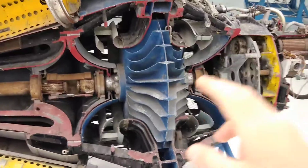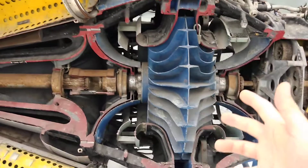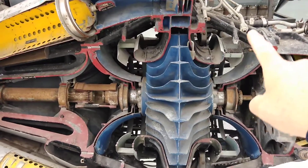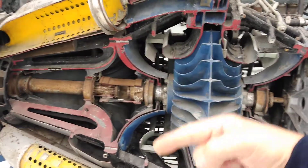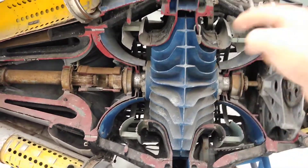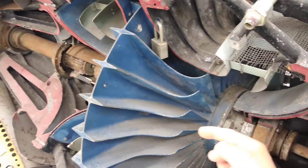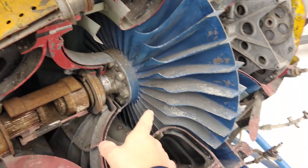It is a single stage in the sense that it has only one compressor wheel. It's dual-sided because the air comes in from two sides — it comes in through here and through here, all the way around the engine. The air comes in to the center of the compressor wheel, which is spinning, so the air gets flung outward from both this side of the compressor wheel as well as from the backside.